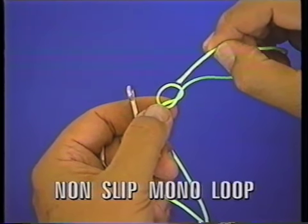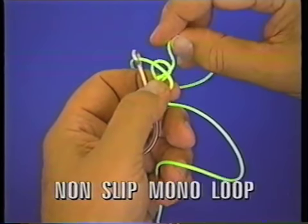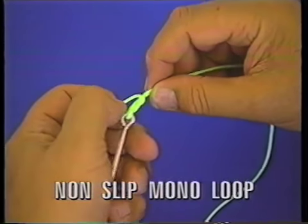Start by putting an overhand knot about six or eight inches from the tag end. Push the tag end through and back through the overhand knot. Bring this down until you adjust where you're going to want the loop.